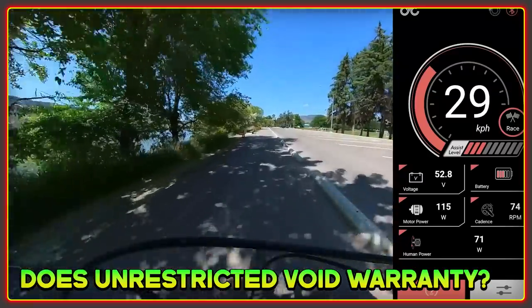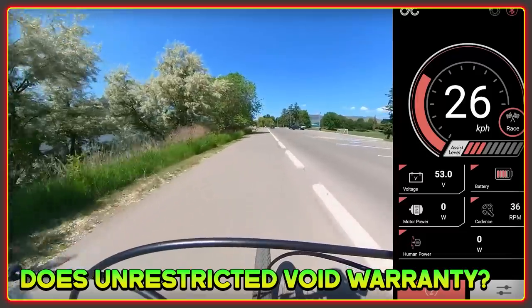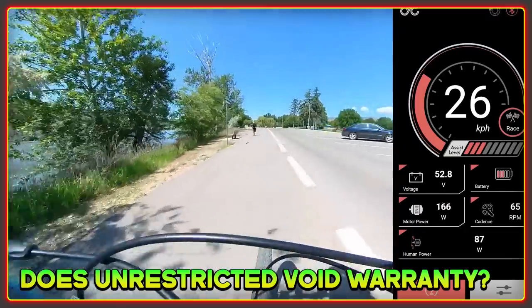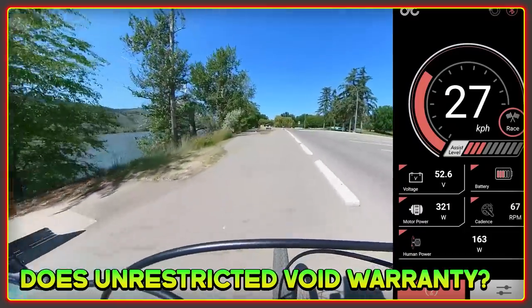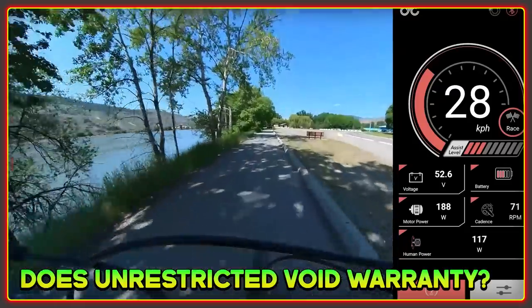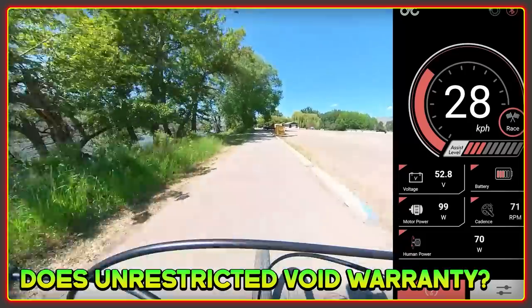Do you void your warranty by running the motor unrestricted? I confirmed with CYC that there are no consequences for running the motor in unrestricted mode, and I am glad about this. It lends a degree of confidence to the amount of testing done to be bold enough to do this. They could easily have said 750 watts max and it still would have been a great motor to a lot of people.